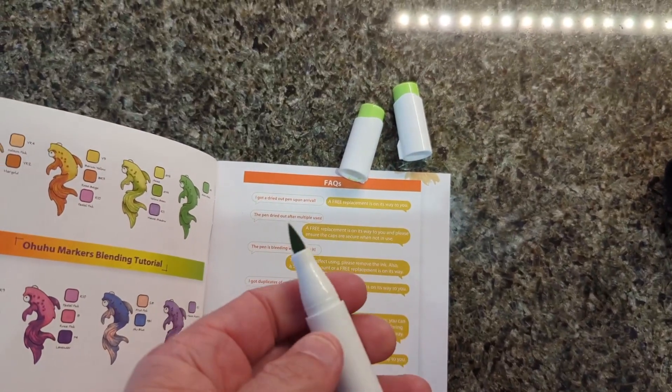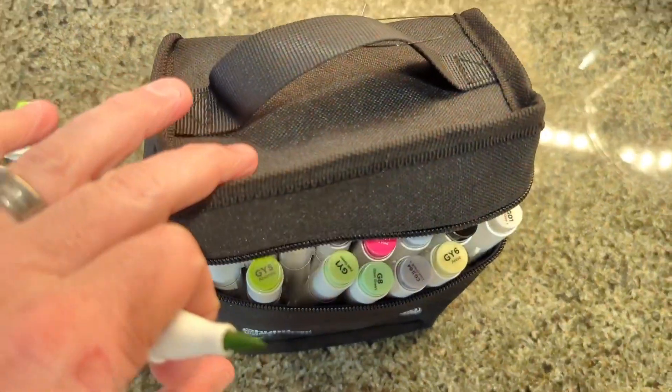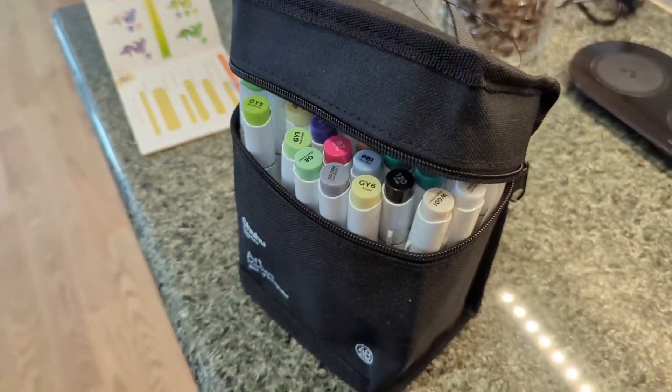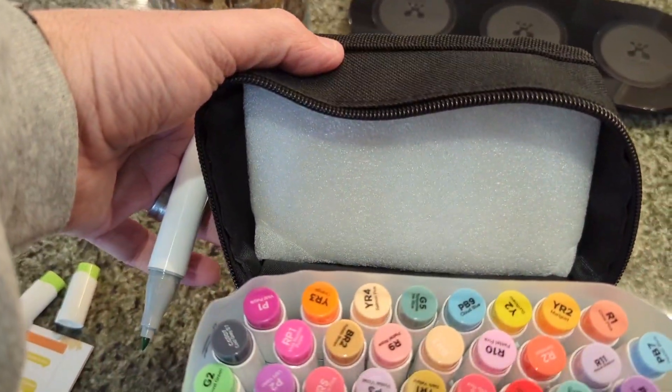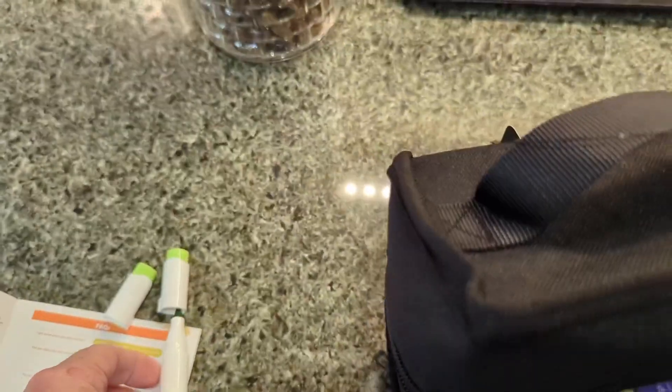It comes in this nice little carrying case that has a zipper on the front that you can zip all the way around. There's also this little styrofoam packing, so if you do leave the lids off it doesn't get all over everything.